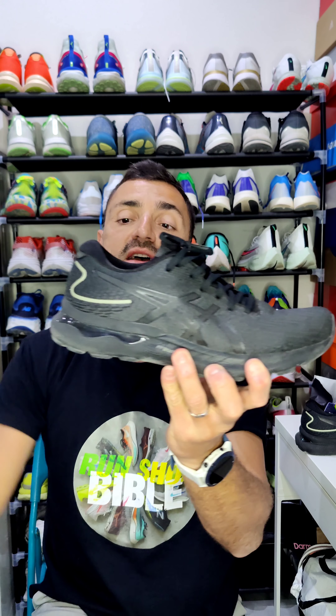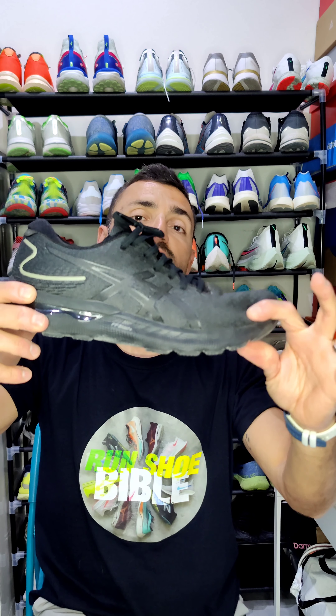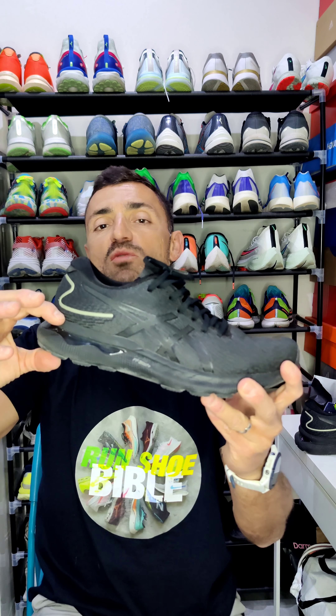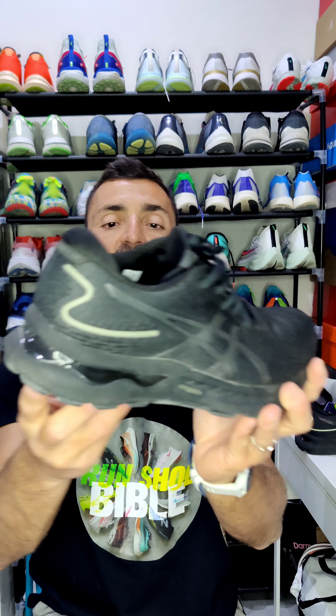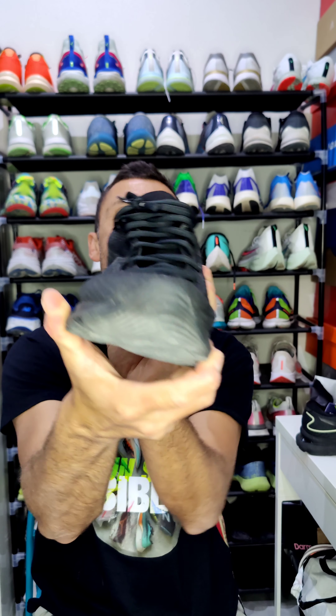This shoe is 27 millimeters at the back and 17 millimeters at the forefoot, giving you a 10-millimeter drop. The women's version has 13 millimeters — two millimeters more at the back. You also have gel at the back for more stability and a plastic shank in the middle to keep the shoe stable.